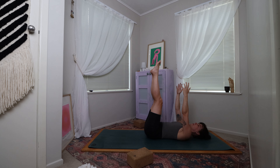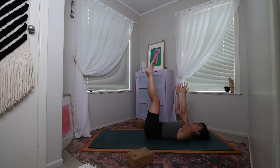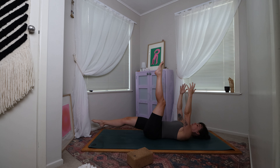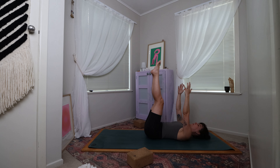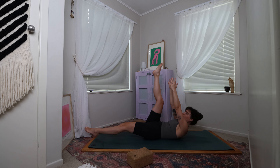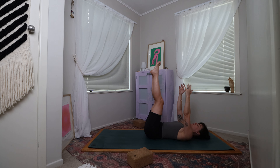Come to lift the shoulders off of the mat — gaze can maybe be between the legs up towards the ceiling. Just listen to what feels good for your neck. If it doesn't feel good to be up like that, come to lower the shoulders back down and just alternate with the legs with the upper body all the way down. Coming back to lower if the shoulders are lifted, take a round of breath, keep all of the limbs extended. Come back to lift the shoulders off the mat, lower the left leg to hover, come back up, lower the right leg, come back up. Keeping all limbs extended, come to lower the shoulders back down.